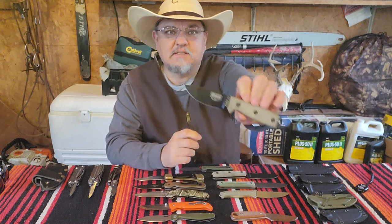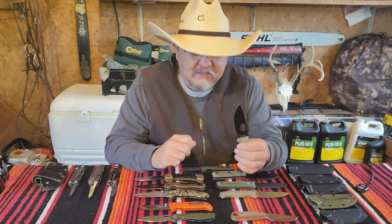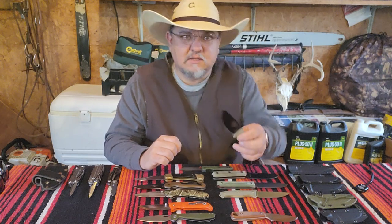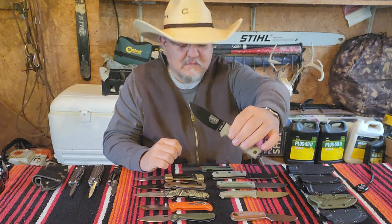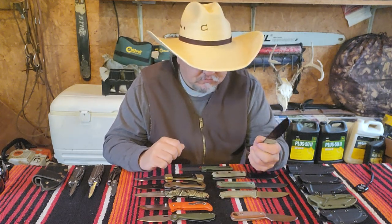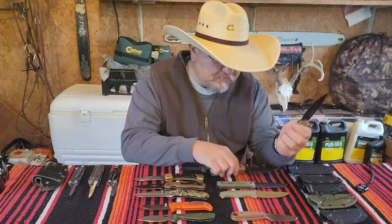These are my folding knives and these are my fixed blade knives. The SE3 — everybody's seen an SE3 — is in my opinion the perfect size fixed blade. Everything on this table is an SE3, meaning a three-inch blade, so between three and four inches is what I always look for in an EDC knife. All these blades are comparable to my SE3.